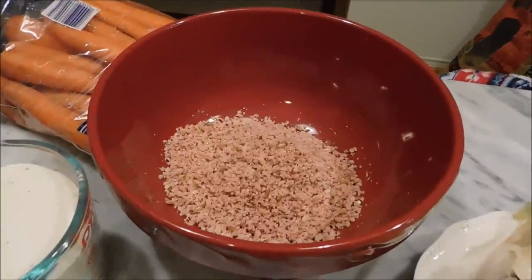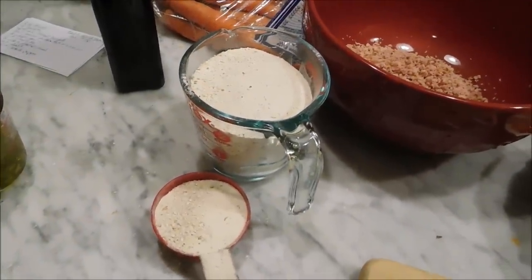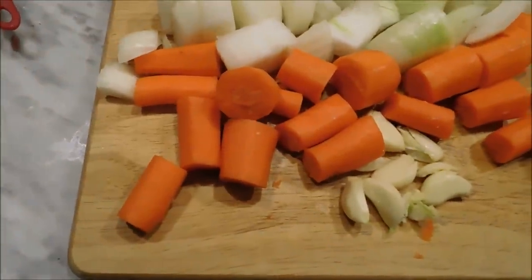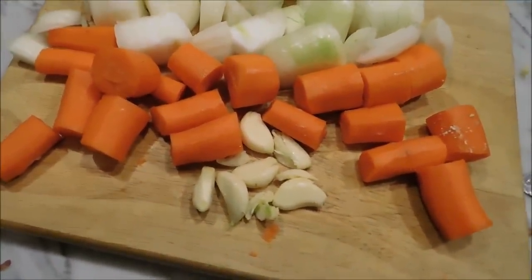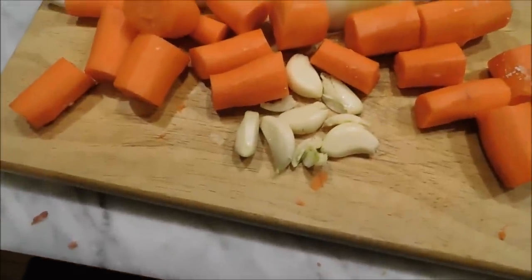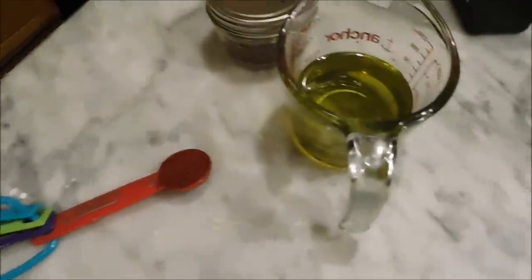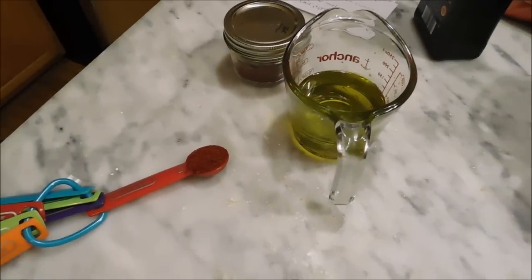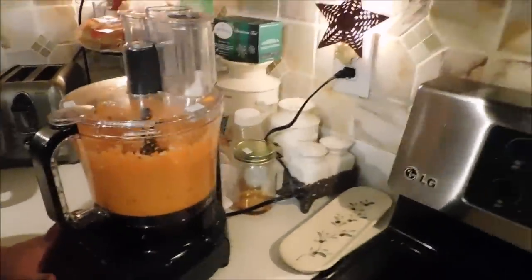So we have two cups of brisket, two to two-and-a-half cups of matzo meal, four medium carrots that have been peeled and chopped up, two large onions chopped up, and six cloves of garlic. Then we need one teaspoon of paprika, two teaspoons of salt, and half a cup of EVOO. All of this is going to go into the food processor.